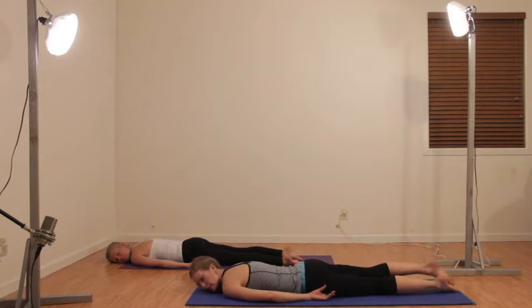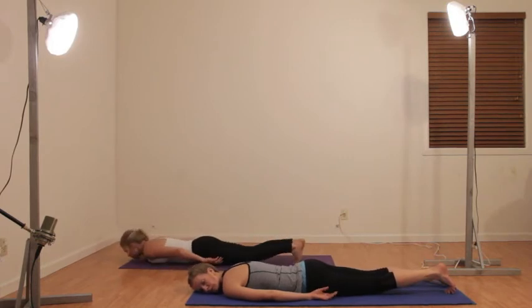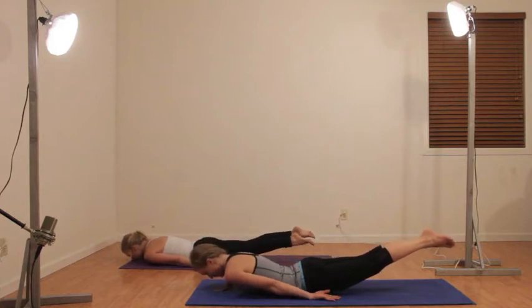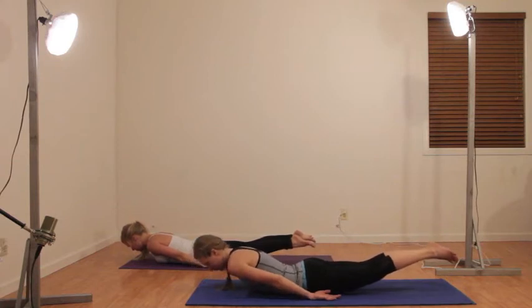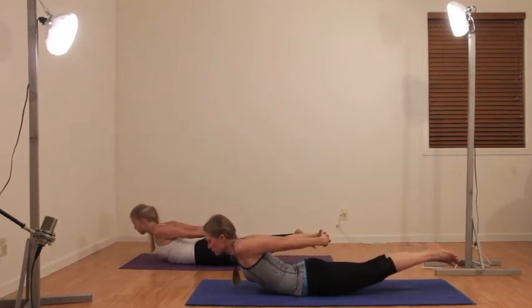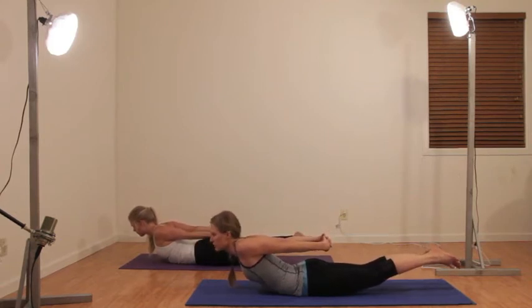Now we're going to work our back a little bit because this is also part of the core. First we're going to lift our legs off the mat, just as high as you can — if your head comes up too, that's fine. You're squeezing those legs together like a zipper, pointing those toes. Now clasp your hands behind you, pulling open your shoulders and lifting a little bit higher. Try to keep those feet together. This is really intense on the low back, so do what feels right for you.